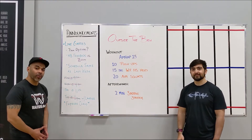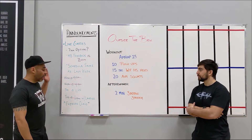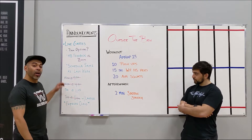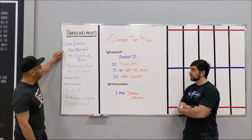Hey, welcome back. We're going to start with announcements. It was great to see some new faces yesterday in the virtual class, so hopefully we get to see more of you guys on Friday at 11:45. That's the next virtual class. We're still deciding our schedule for next week and we decide that schedule based on your feedback, so give us your feedback.